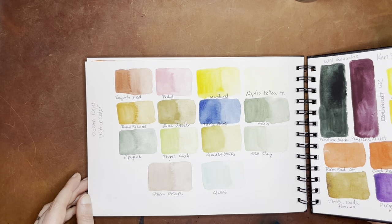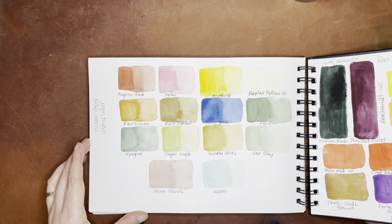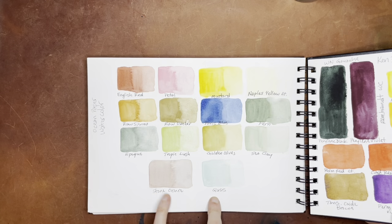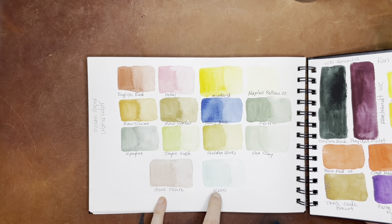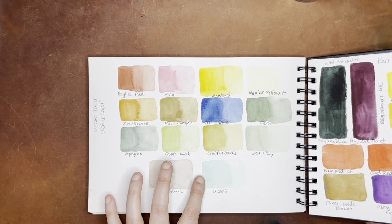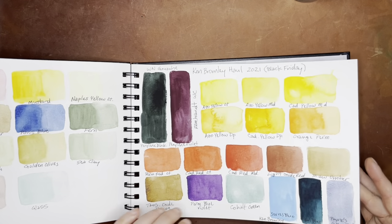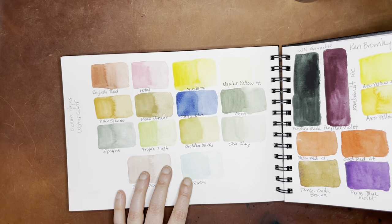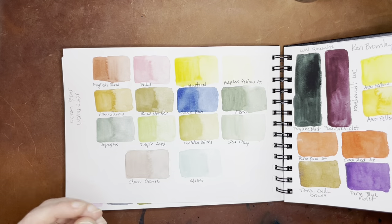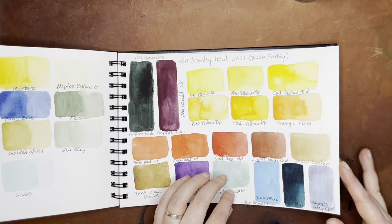And then these are more watercolors from the Handmaid Company Ocean paper. Since the swatching, I have purchased a couple of extra colors — Stone Ochre and Glass — and I swatched them under here. This is a really great set. I really like how they're sort of muted colors and they're just really nice watercolors. They do have a bit of a different texture than a lot of other watercolors — they have a little more, not necessarily a grit, but they're definitely a more matte texture and they feel a little more creamy than other watercolors.